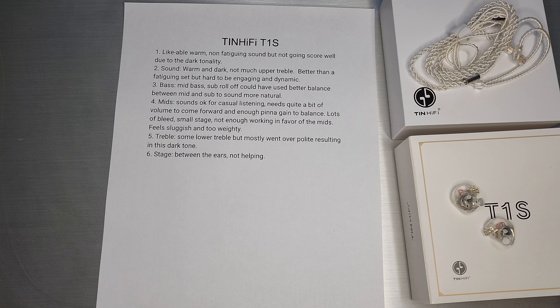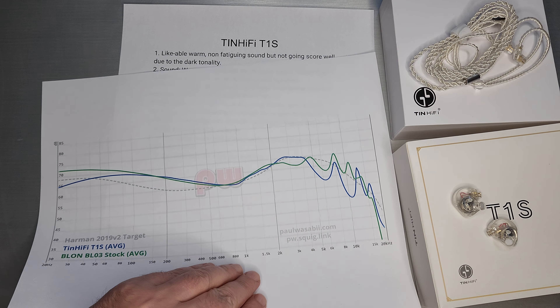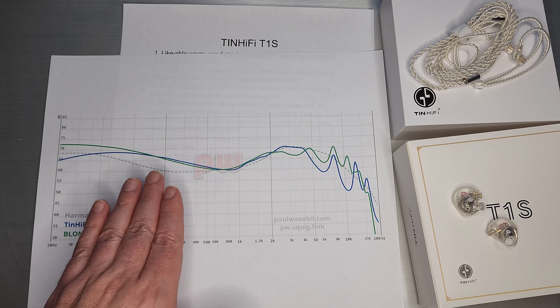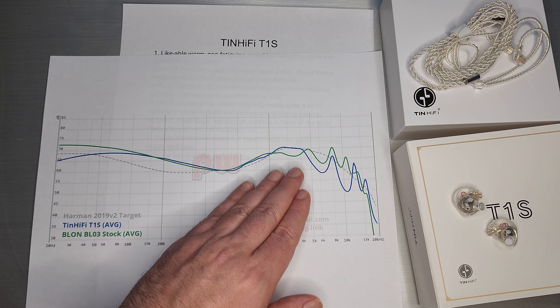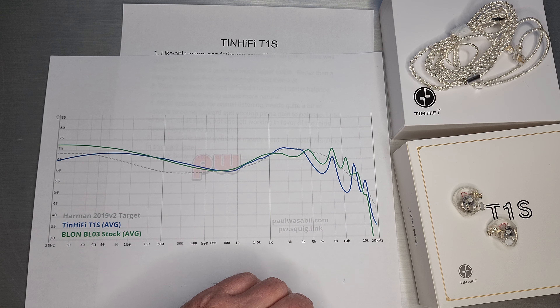It does need quite a bit of volume to bring vocals forward, because the bass is a little elevated and there's not a whole lot of treble. I do tick up the volume quite a bit just to get enough gain so it sounds somewhat reasonable. There's lots of bleed and the stage is quite small — there's just not really enough working in favor of the mids; it feels sluggish and weighty. They kind of tried to put a little detail in the lower treble so things sound somewhat natural, but then it rolls off and the overall level is just way too dark.